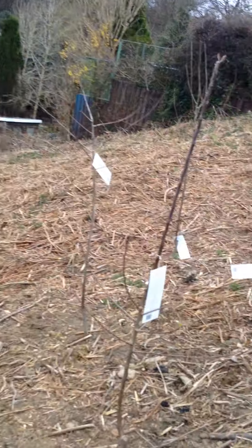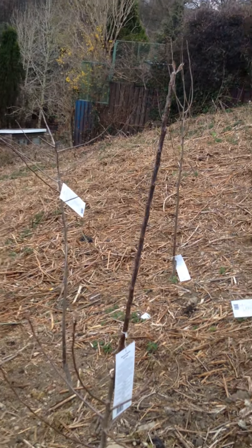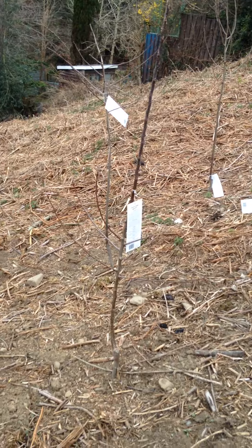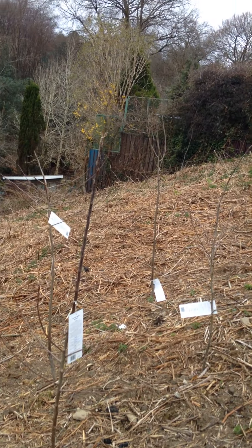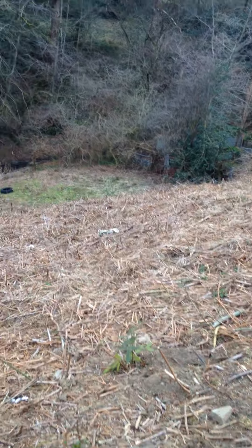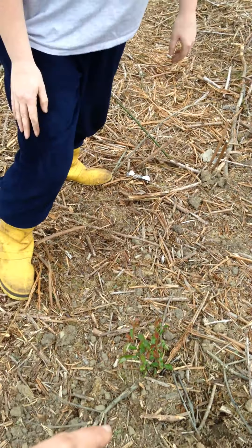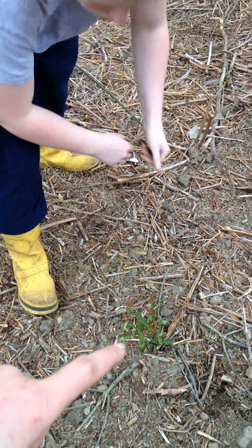So onto the most exciting bit — the trees. We actually got most of our trees from Pound Stretcher of all places. They are about two years old, the saplings — they had really good root systems, and nine of them was £26, so we got really lucky. There are a couple that were from specialist Etsy sellers.